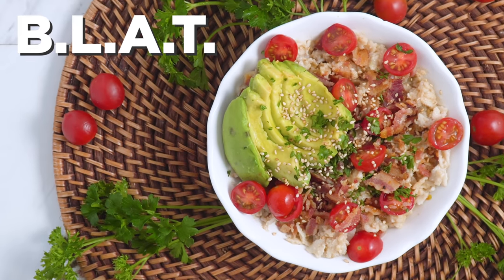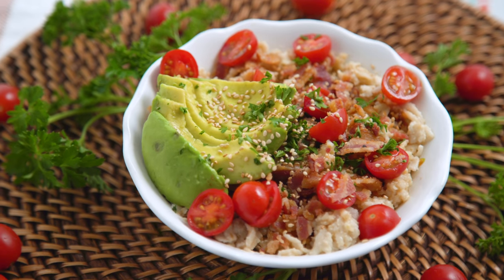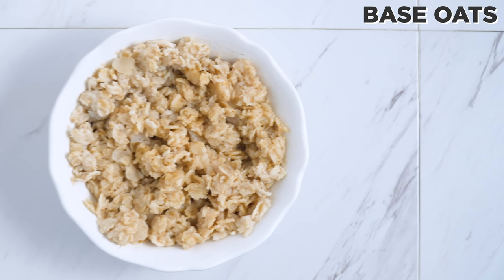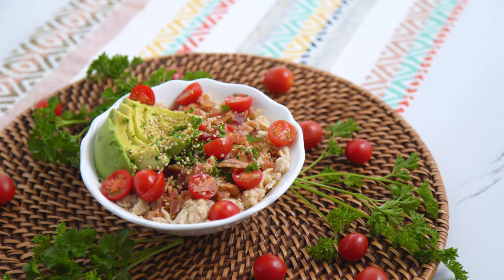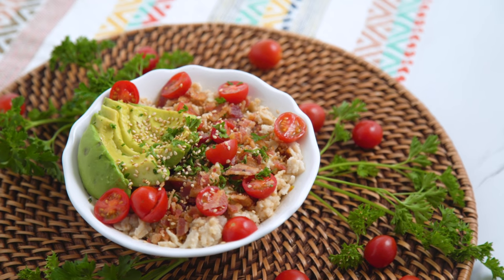First up, the BLAT. Typically it is bacon, lettuce, avocado, tomato. I have done the same but I'm adding bacon, parsley, avocado, tomatoes, and sesame seeds. I don't really want lettuce in my oatmeal but to each his own.